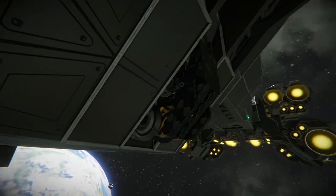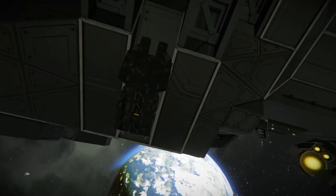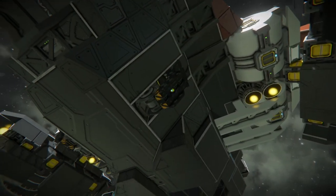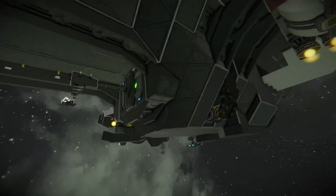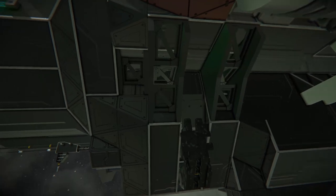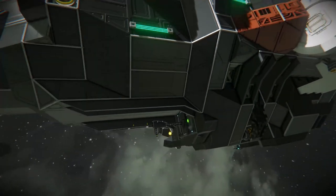Here we have the landing gear — I've just got them folded up at the moment, but these can come out, and they're on either side of the ship. Back here we have an antenna as well as the jump drive, I believe, tucked in there. Along here we've just got some little ridges with the beam blocks, which is pretty cool.